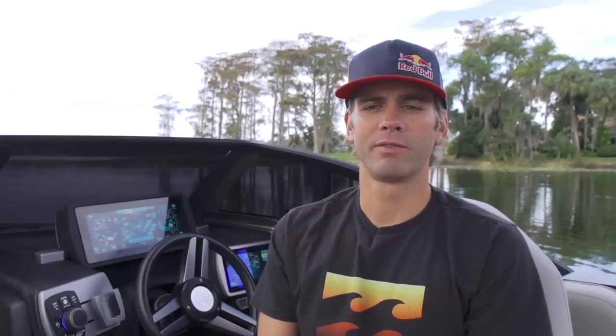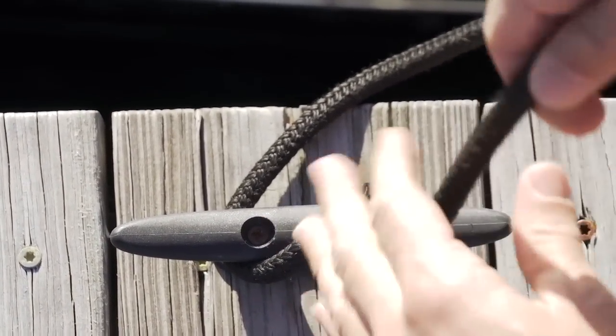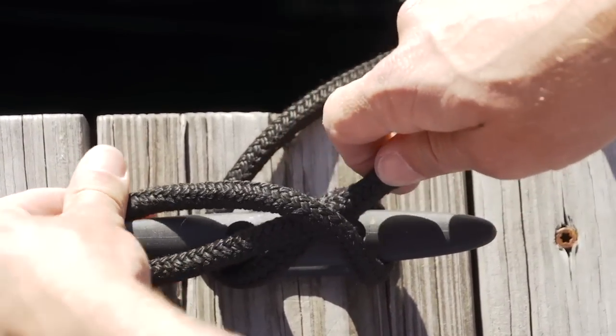Next, it's time to tie your boat off. With cleats, you want to make sure to start with the horn on the side that's furthest away from the boat. Wrap the rope halfway around the base, and then cross it over. Then make a twist on the rope to go around the opposite horn.